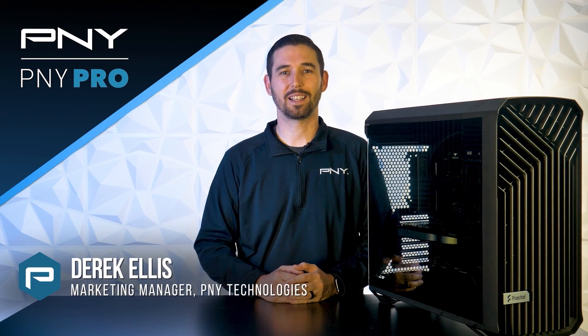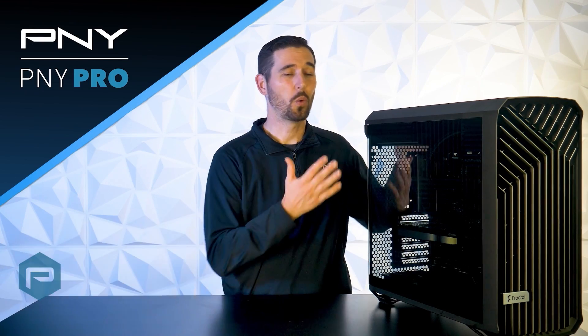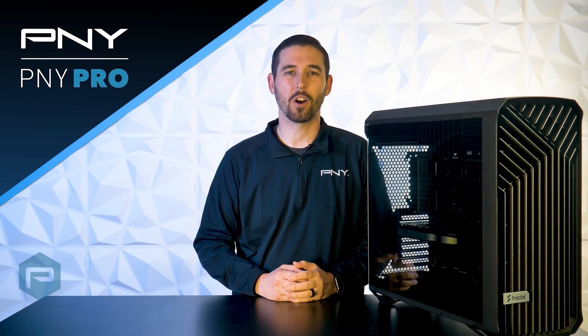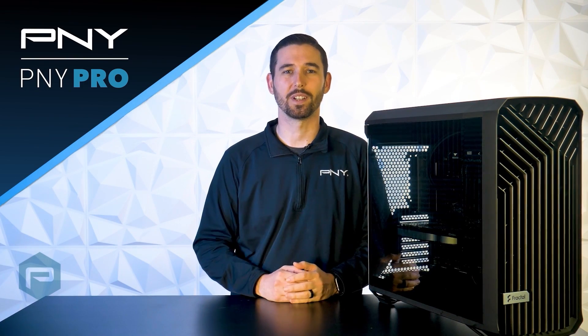Hello everyone, I'm Derek with PNY Technologies, and in this video we're going to take you through the build process of our workstation powered by an NVIDIA RTX A4500 that will be used for virtual production.